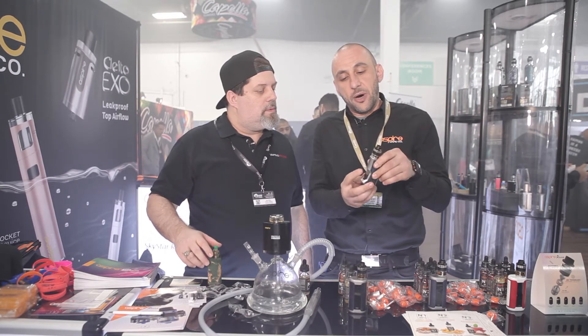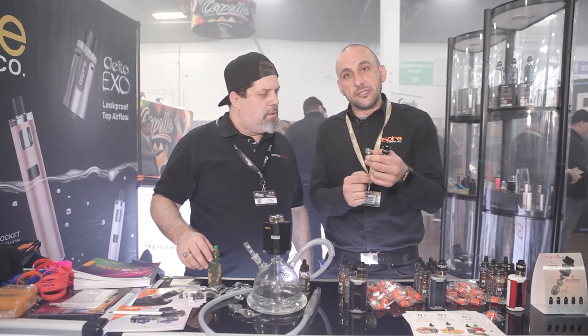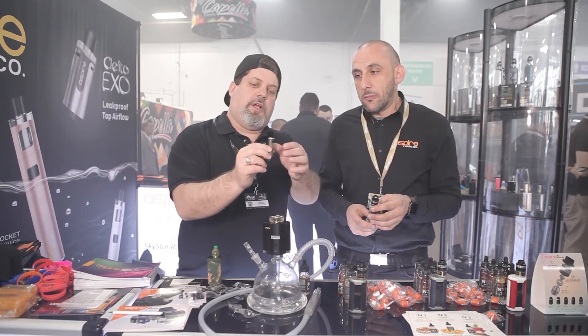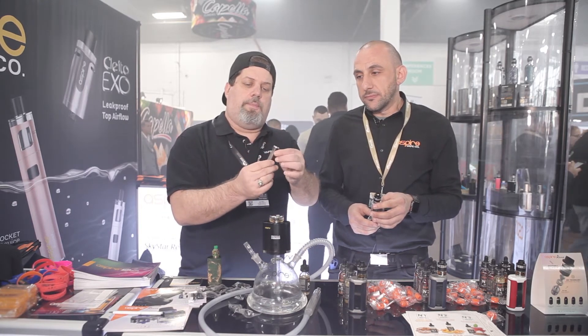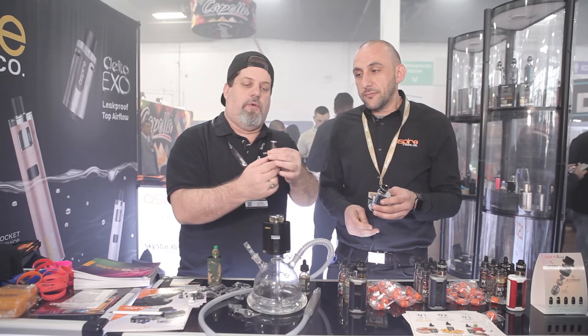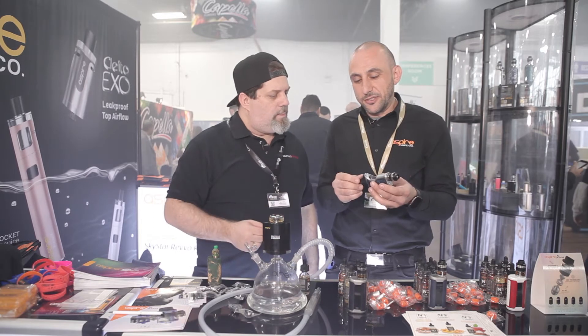It has a quarter-turn bottle release — look at that, very easy. Top fill system on the squonker. The squonk bottle itself has a hard casing around it, so when you go to put it in you're not going to accidentally squeeze the bottle and squirt juice all over the place. Pretty ingenious — makes things a lot easier.